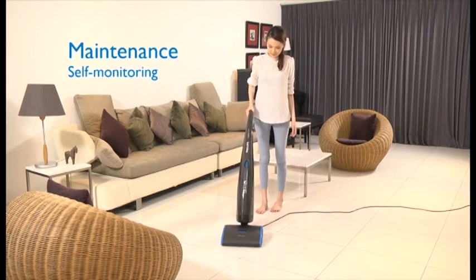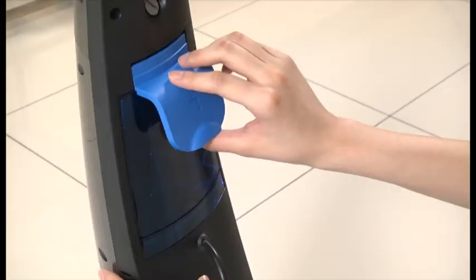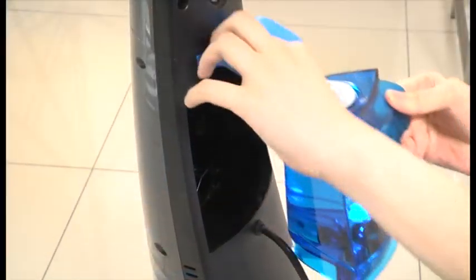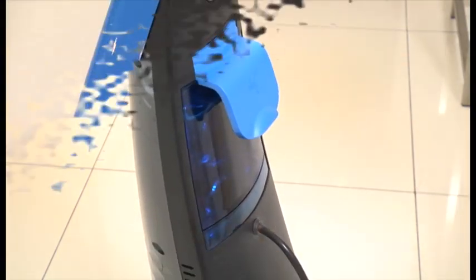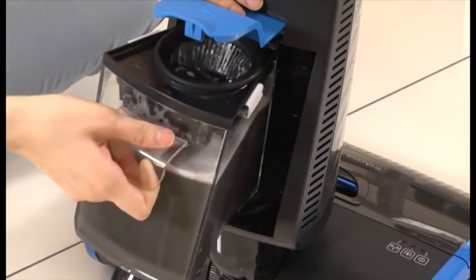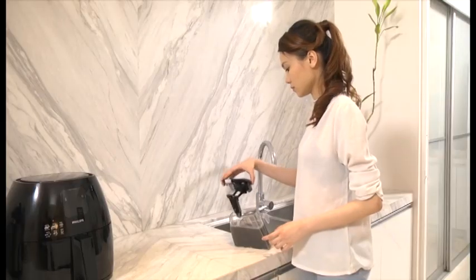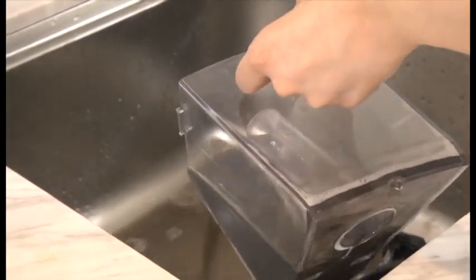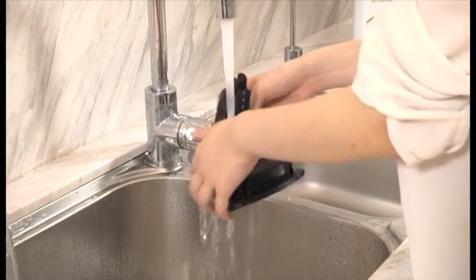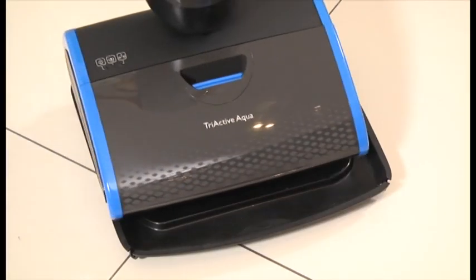Philips AquaTrio is equipped with self-monitoring functions. When the blue light flashes, it means the clean water tank is empty — just refill the tank with clean water. When the blue light lights up continuously, it indicates that the dirty water tank is full — just empty the dirty water tank.